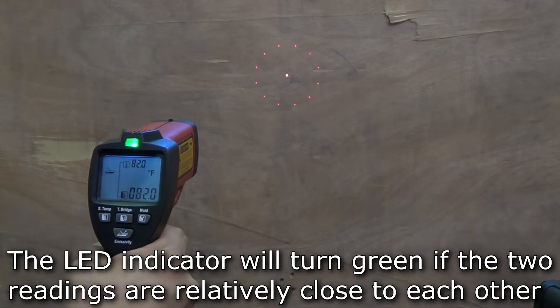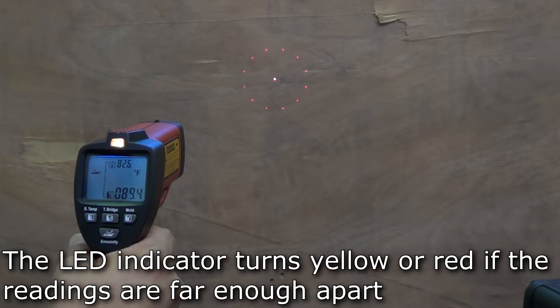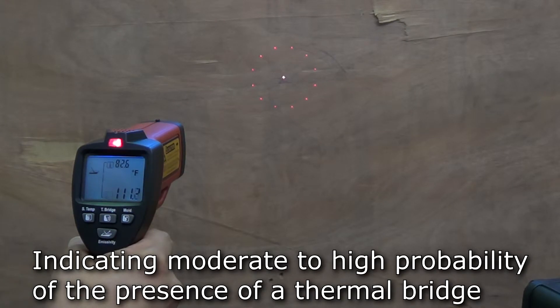If the two readings are relatively close to each other, the indicator above the display will turn green, indicating there is a low probability of a thermal bridge present. If the readings are far enough apart, the indicator will turn either yellow or red, indicating some probability or a high probability, respectively, that a thermal bridge is present.